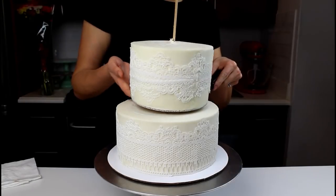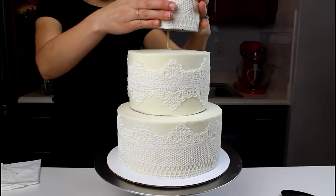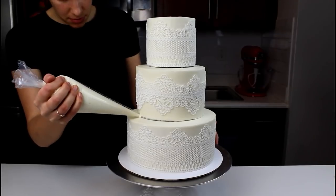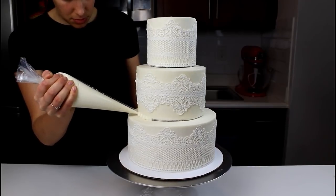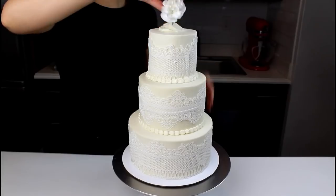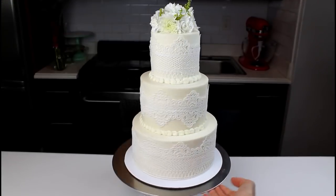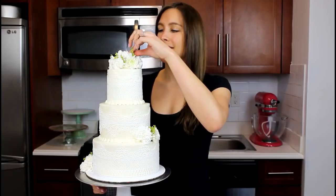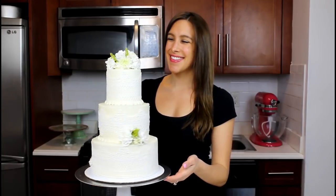If you want to see a full tutorial on how to stack a tiered cake, click the link in the upper right corner. If you have any space between your tiers once they're stacked, or if your cardboard rounds are showing at the base of your tiers, you can always pipe a border around them to cover that up. In addition to lace, I wanted some floral accents, so I had to add on some fresh flowers to this cake.